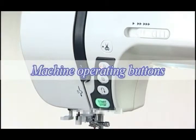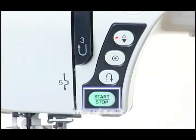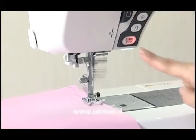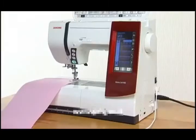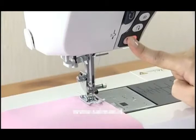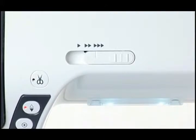Machine Operating Buttons. The five machine operating buttons are conveniently grouped together for easy access while sewing. Start Stop Button: press the Start Stop Button to start or to stop the machine. Please note, however, that the Start Stop Button will not work when the foot control is connected. The machine will run slowly as long as this button is pressed and will start running at the speed set by the speed control slider when the button is released.